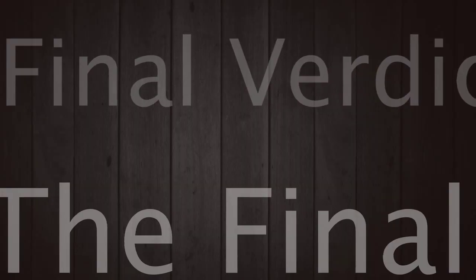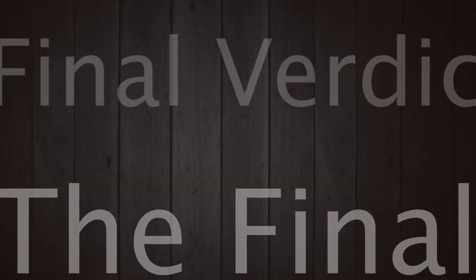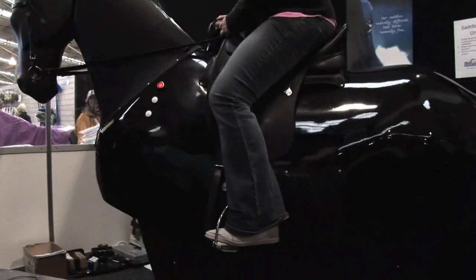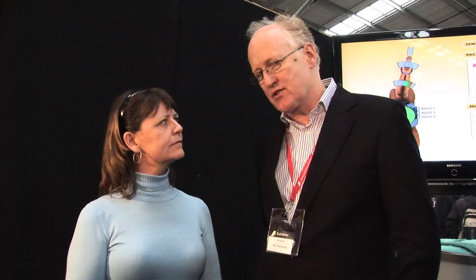You have to be an absolute perfectionist. One lady came back today who'd ridden it yesterday and said she just wanted to tell us that her legs are aching, because she was very left-sided and she'd been working on this to make a slightly more even seat — using muscles she'd never used before.